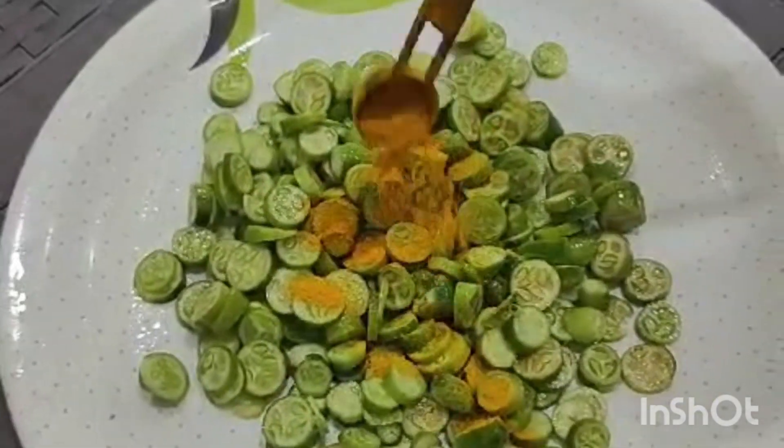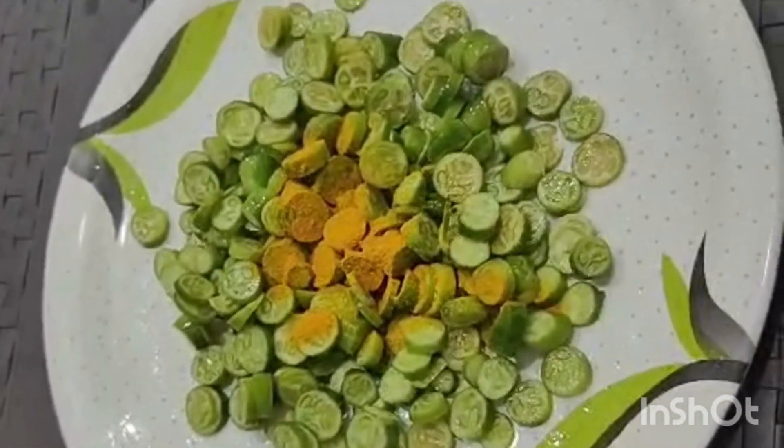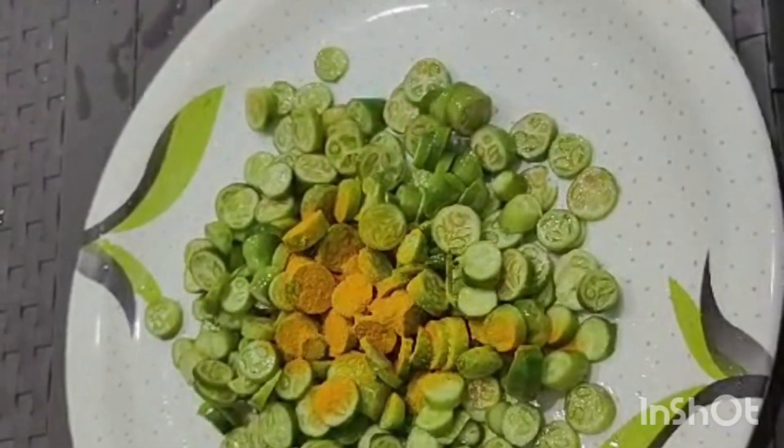Hello guys, I am going to fry it today. I am going to fry it as a normal fry. I will show you how to fry it.